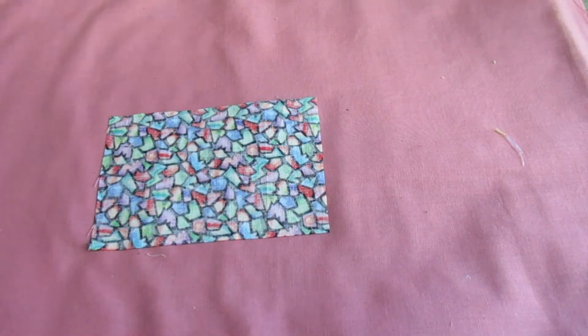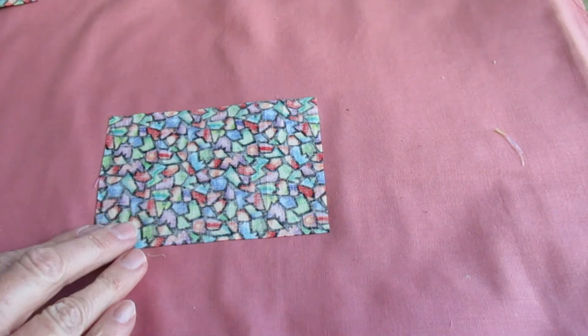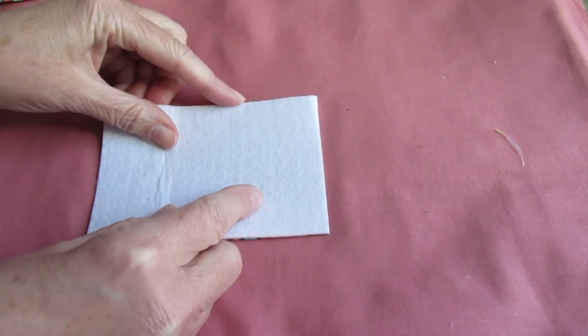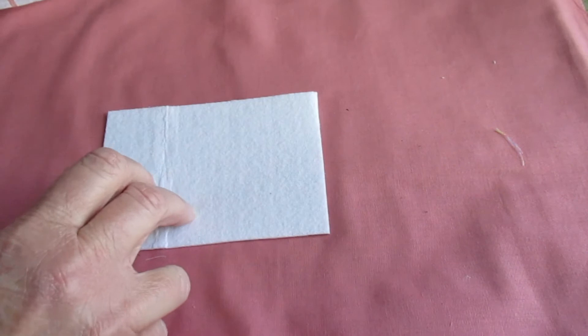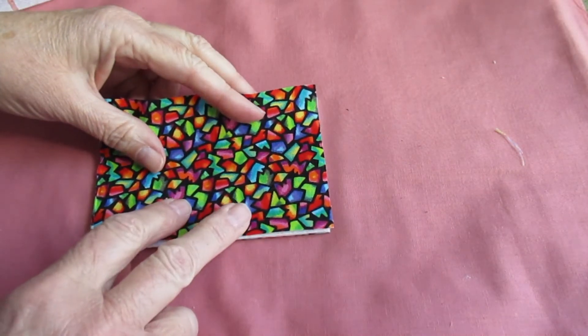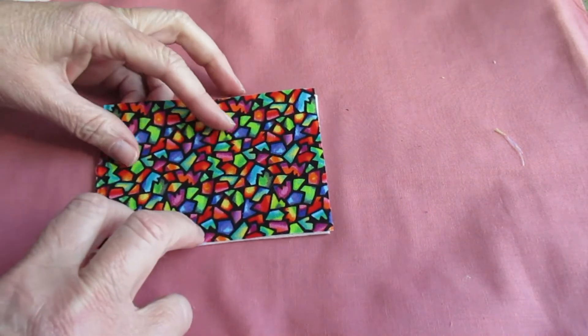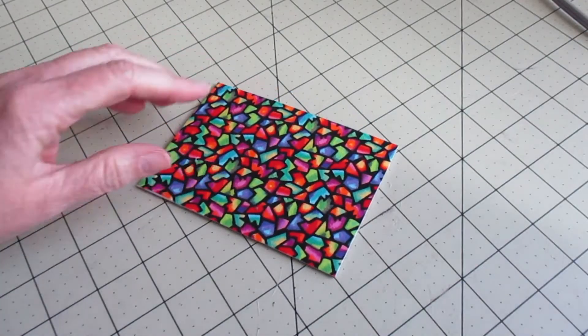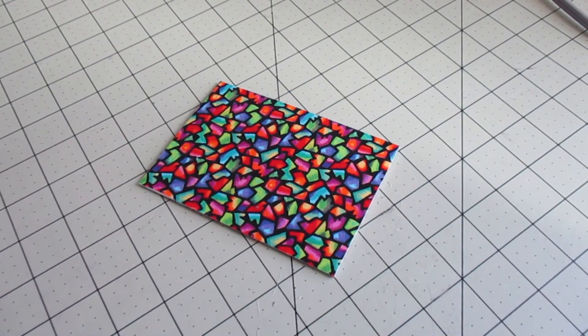The first thing we're going to do is make a little sandwich. We need our fabric right side down, we need the interfacing next — the really stiff stuff — and then we need another fabric facing up. We're going to press all of that down with the iron. Be sure to follow the instructions on your interfacing package. I have one of those done; let's go ahead and do that with the other one.